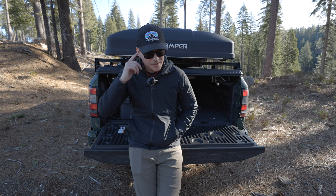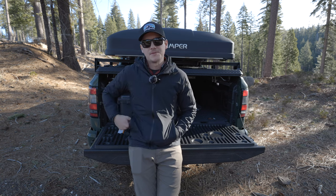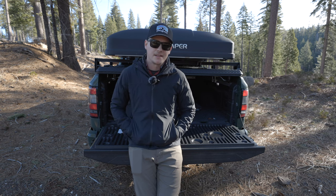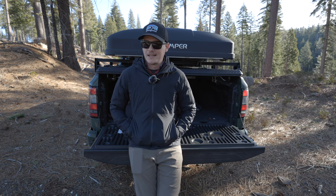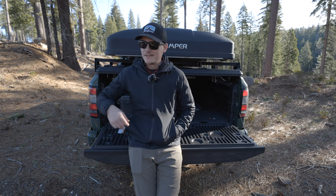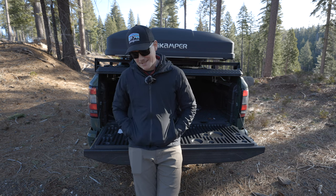Hey, what's going on guys, welcome back to the channel. If you're new here, my name is Jared. I'm in my local mountain area about 45 minutes from where I live. I thought about doing this in my office but I just feel better filming outside — it feels more authentic, more in line with what the channel's based on. I tried to do this about a week ago and it was snowing and windy, but now all the snow has melted and it's a beautiful day.